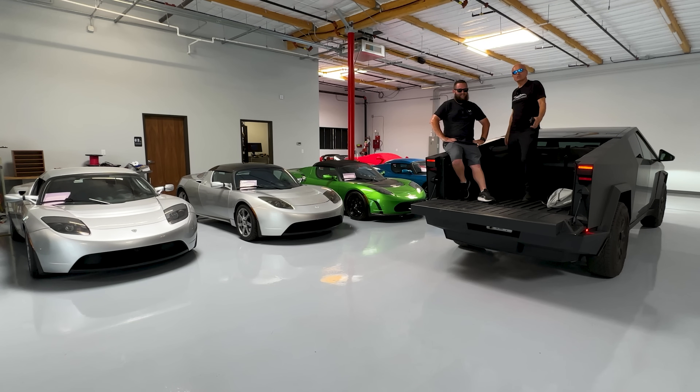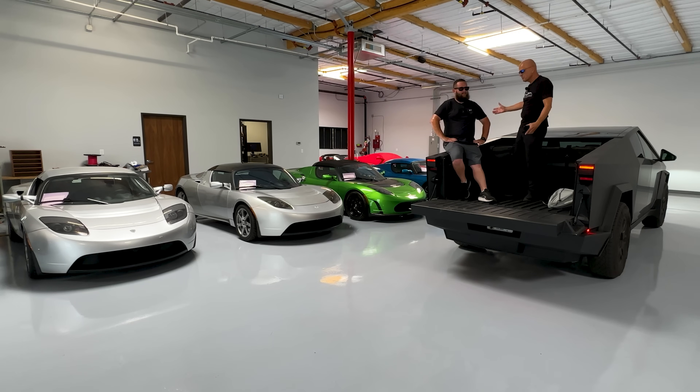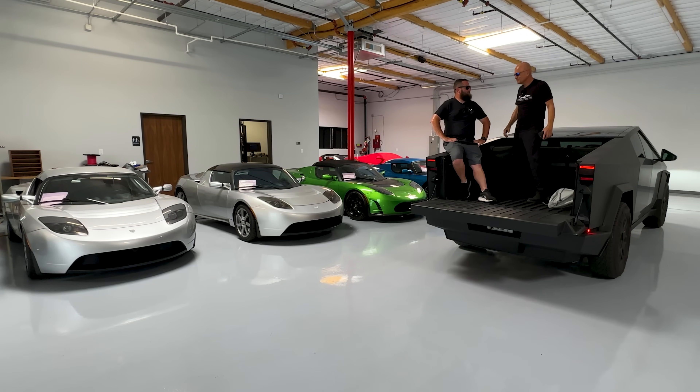I'd like to thank Justin for coming here and bringing his Cybertruck. We're at EV Preserve, which is a Tesla Roadster exotic car storage facility. The Cybertruck, it turns out, feels right at home here — but it does actually have to go home.